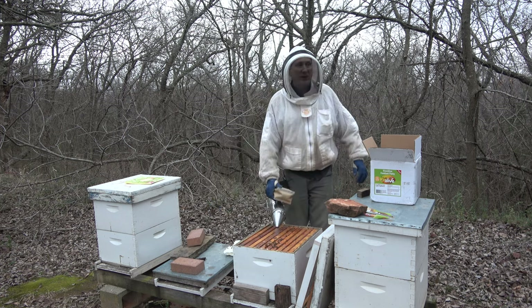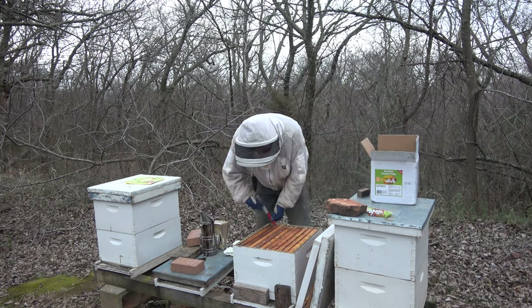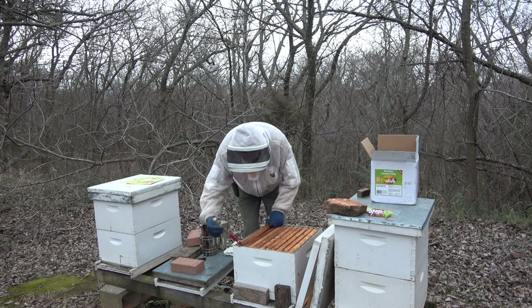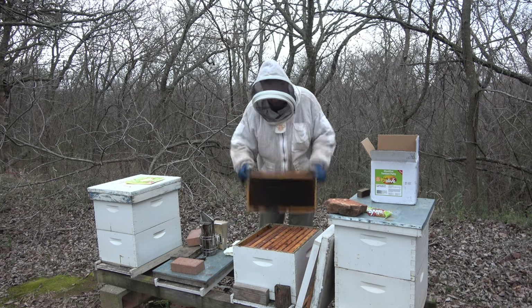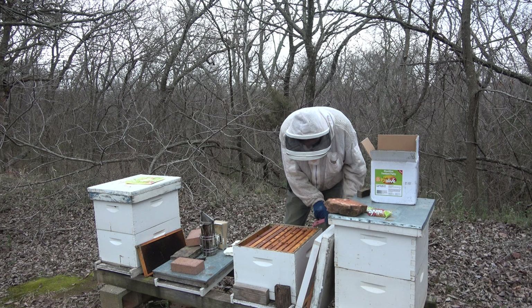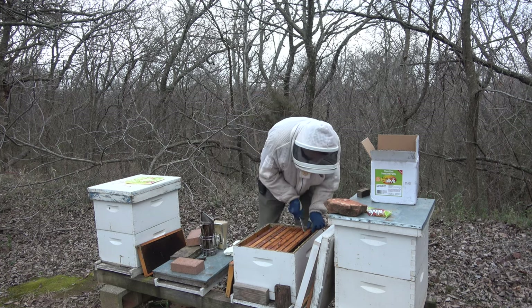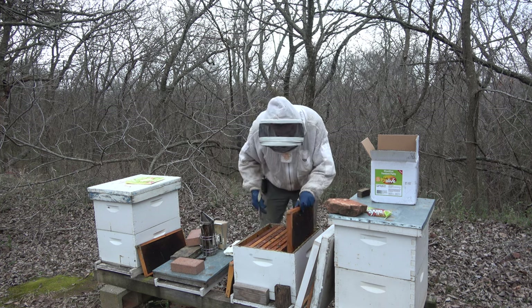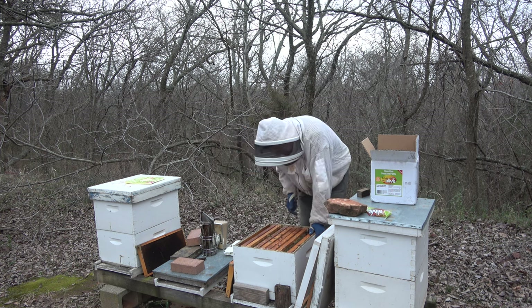I'm going to get my J-hook tool — it's easier to remove frames, especially when they're kind of chilly. This one on the end is empty, so I'll pull it and scoot them over to make a space. These are completely empty — 2019 is the year on that frame, same on this one. There's a little bit of bee bread on that one, and same thing on this one. So I'm going to put those bees right there.